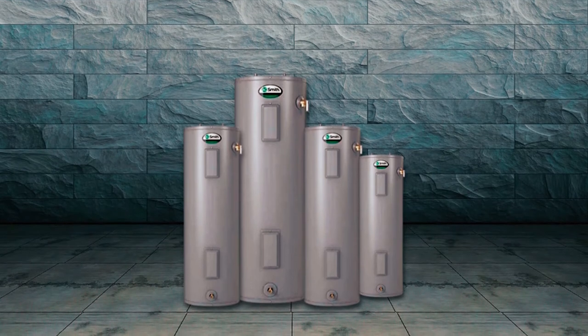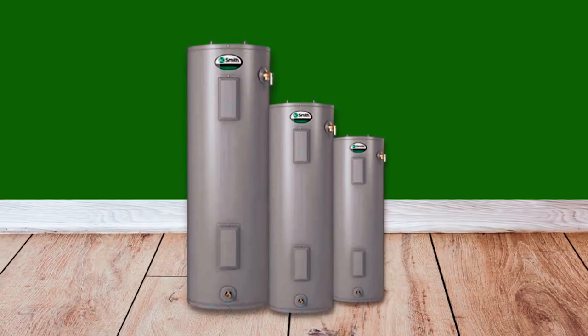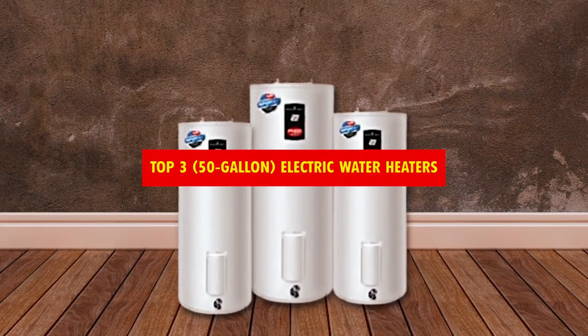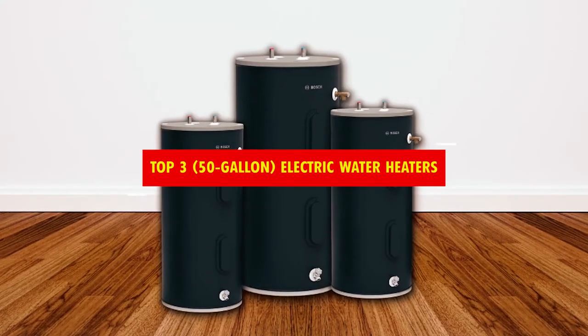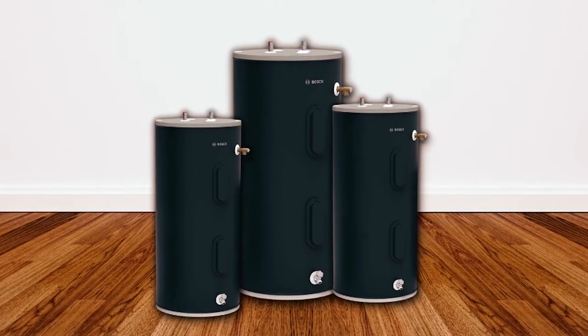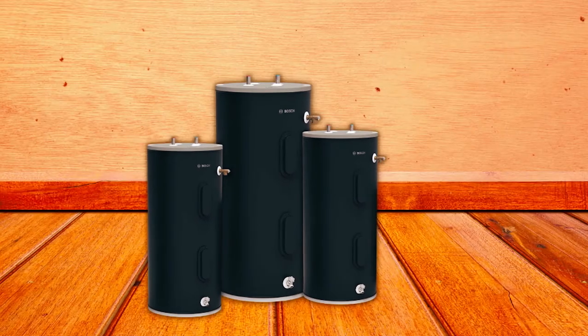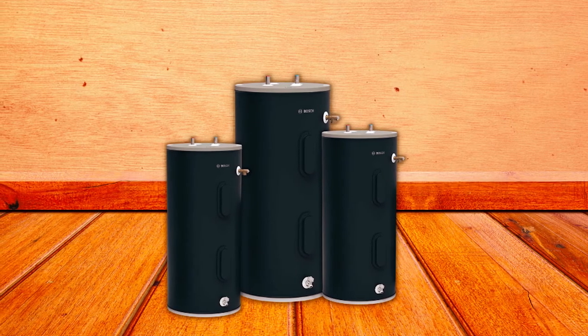Are you in search of the perfect 50-gallon electric water heater? Look no further! In this video, we have carefully selected and reviewed the top 3 50-gallon electric water heaters available on the market. When it comes to providing ample hot water for your household needs, a 50-gallon electric water heater is a reliable and efficient choice.